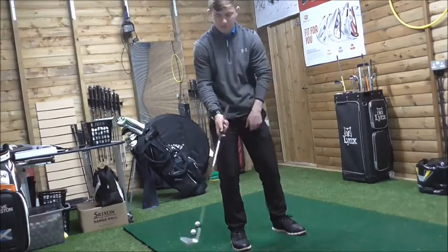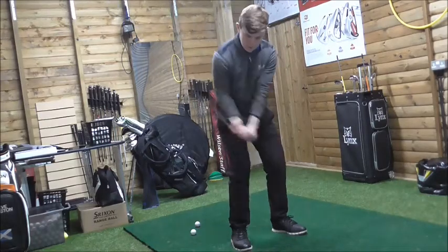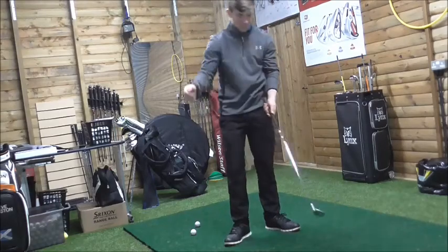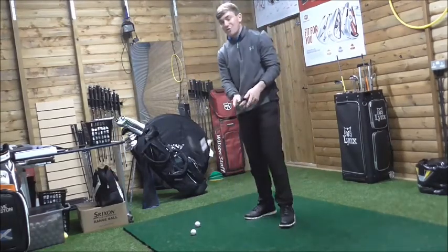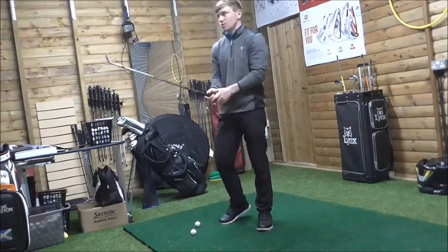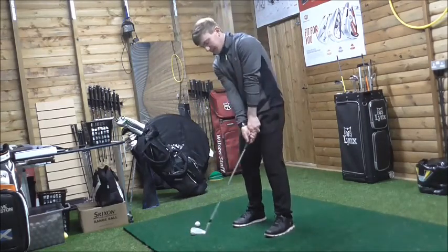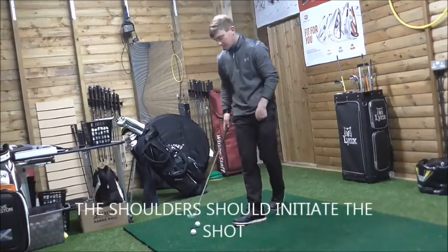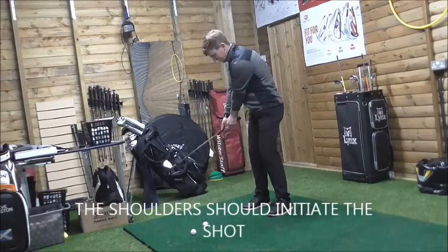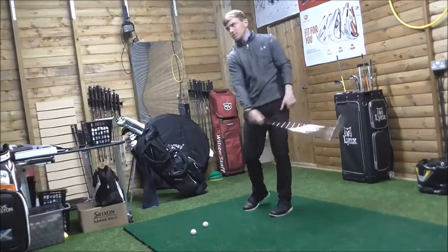Without much wrist hinge, but if you use massive wrist hinge the club would just go straight down on that steep arc again — almost an action where you'll hurt your wrists or create injuries through impact. We need to use our shoulders and torso to take the club back in a wider arc with our chip shots. Focus on the butt end going away from target and then towards target on the way through.